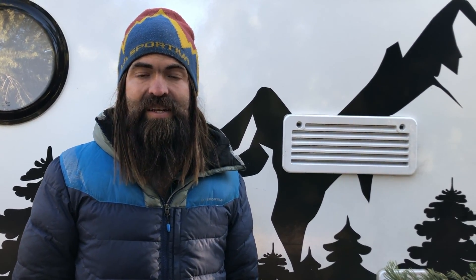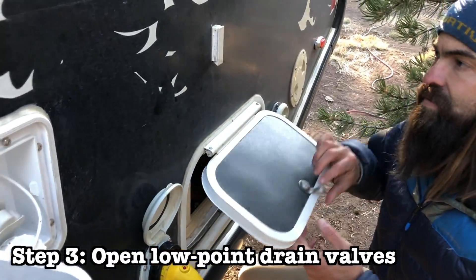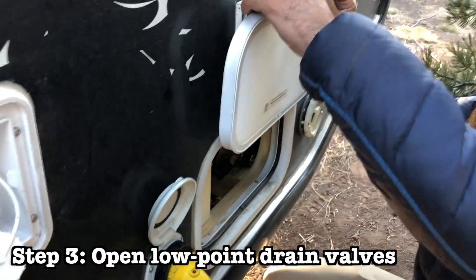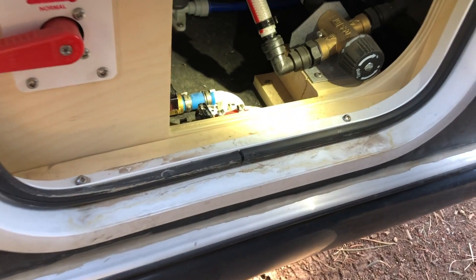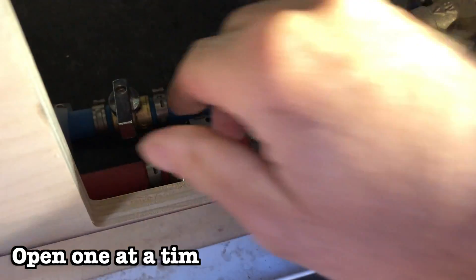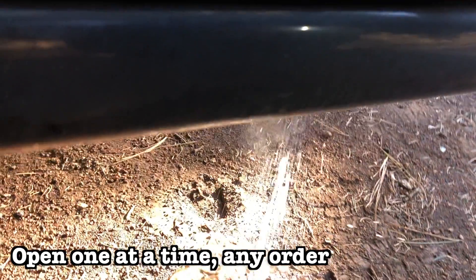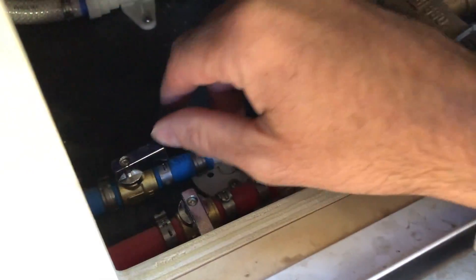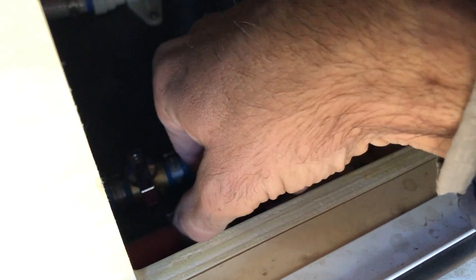When water stops flowing out of your faucets and shower heads, turn off the pump. The next step is to open the low point drain valves. Those are found in the little hatch door that allows you to access the Aldi system and the drains on the outside of the camper. When you first open the hatch, you'll notice two red and blue lines immediately inside — those are the low point drain lines. Drain those one at a time, opening the valve until water stops coming out. Once the first one is empty, close it and open the second one.